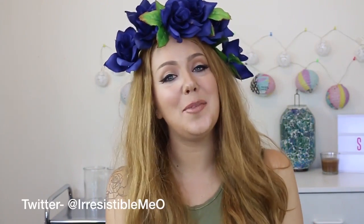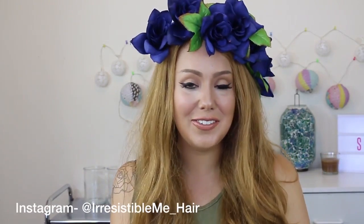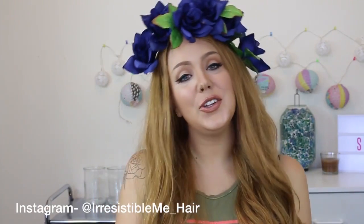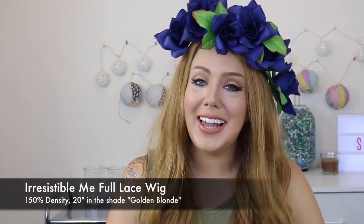Hi guys, it's Jade and welcome back to Irresistible Me's YouTube channel. Today I'm here with a get the look video. I'm going to show you guys how to get Lana Del Rey's signature look. I've used a little bit of help from an Irresistible Me full lace wig to get the real Lana Del Rey effect. The wig I have on today is the Irresistible Me full lace wig.